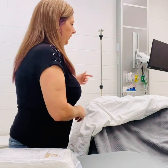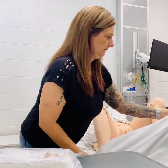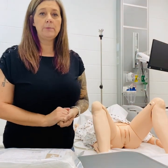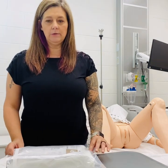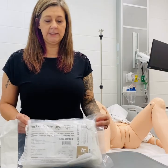We want our patient laying in supine position with their legs abducted and outward. If your patient is unable to cooperate or understand, you may need to ask for assistance for this procedure. Foley catheter insertion is sterile, so we always want to remember to remain sterile during the procedure.